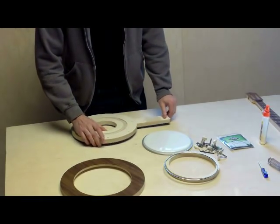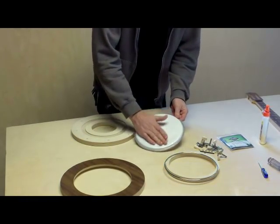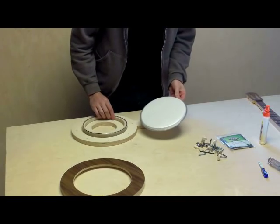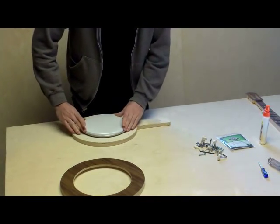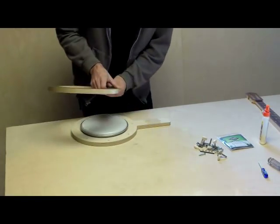Take the bottom plate, the hoop, the tone ring, the drum head, and the top plate.